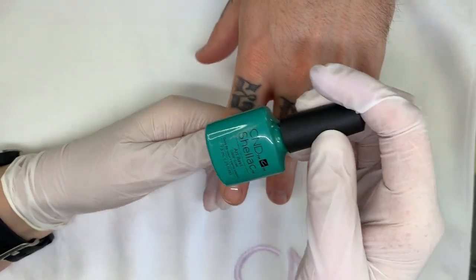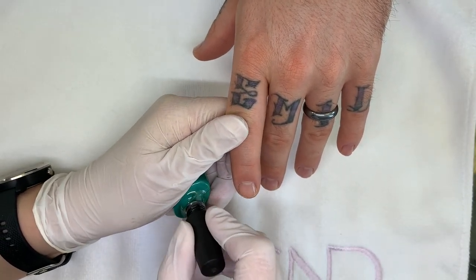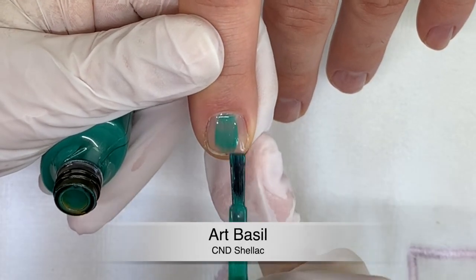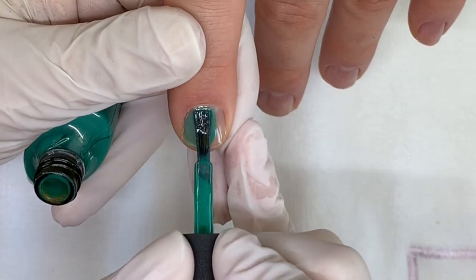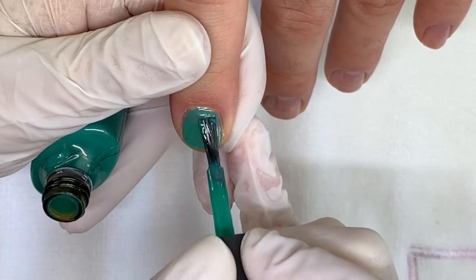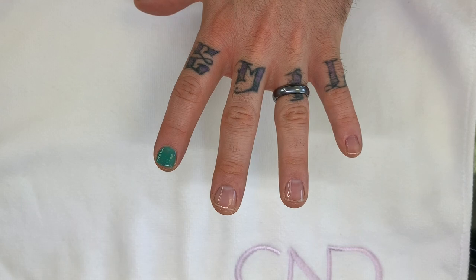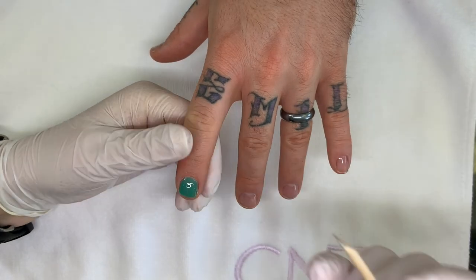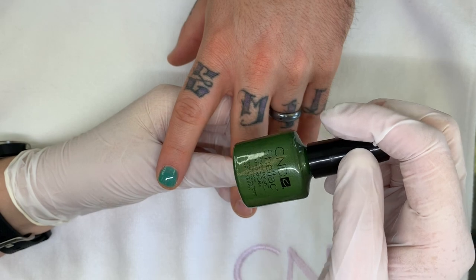That looks like something I'd see someone paint their 1998 Supra with! Art basil — this one is incredible. It has this tiny amount of shimmer in it. It's a good summer color, just stunning. It's very sparkly, very bright, very vibrant and cheerful.